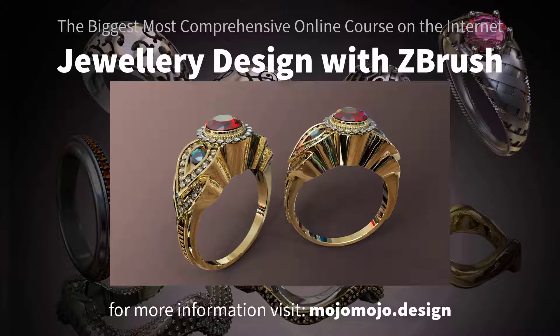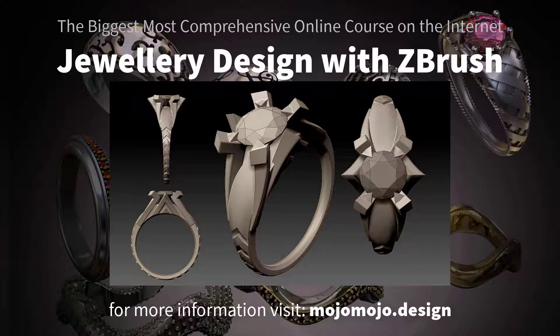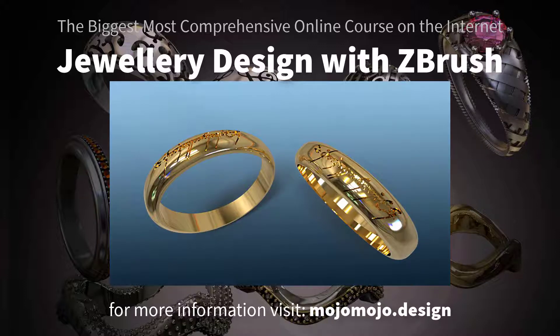In my eyes, no. I started to test out using ZBrush for jewelry design many months ago. My aim was to be able to do everything inside ZBrush, and after lots of research and development, I started working on this ZBrush Bible for Jewelers.